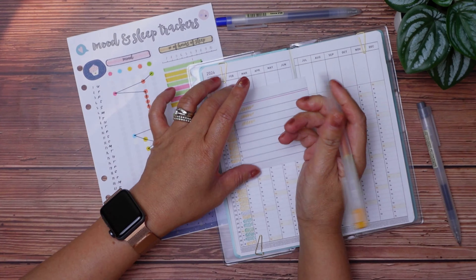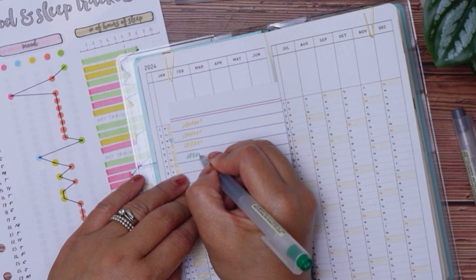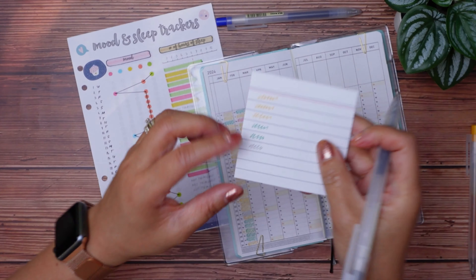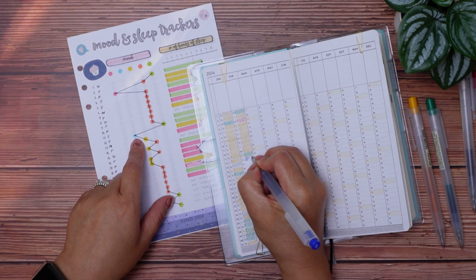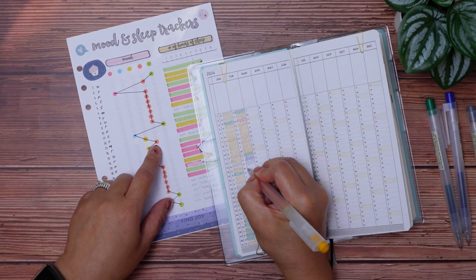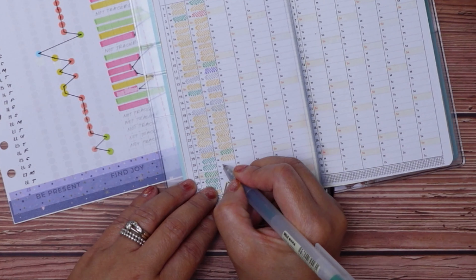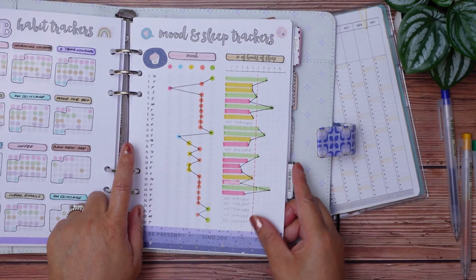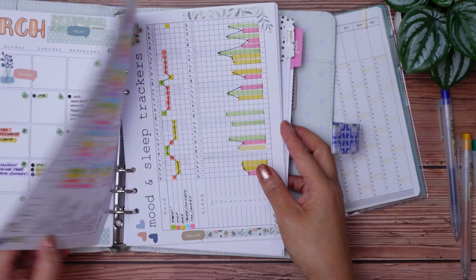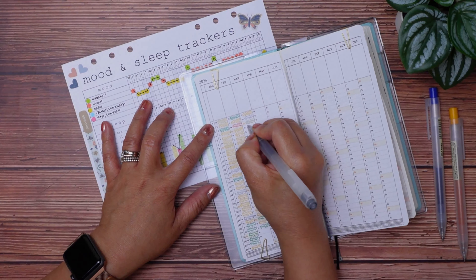Let's quickly talk about how I'm making my markings on this tracker. I saw in one of the many Hobonichi-related videos how someone marked their calendar index with just squiggle lines. Apologies that I can't remember that YouTube account — if anybody knows, please let me know in the comments. I decided to use diagonal lines instead. I also want to point out that there are days I didn't track my mood, so for those new to tracking, don't be hard on yourself when you miss a day or two. Just pick up as best as you can on the next day.